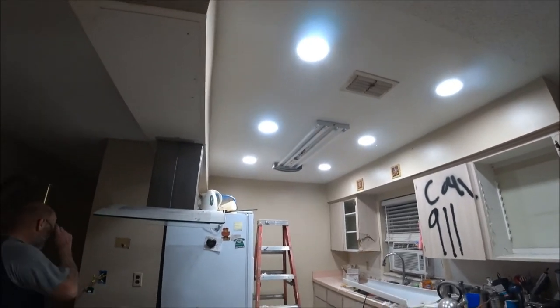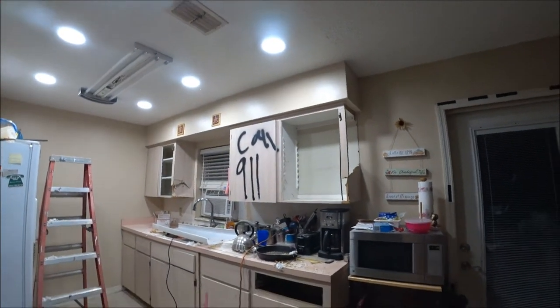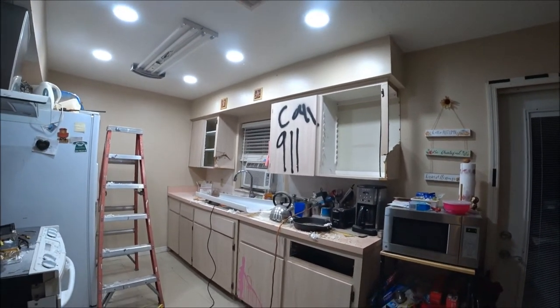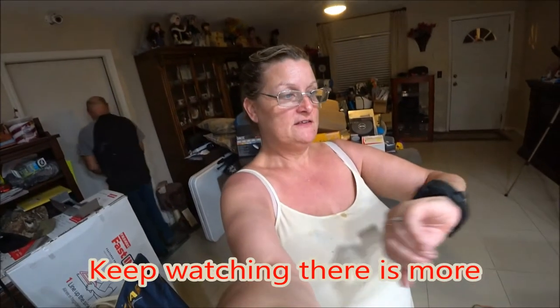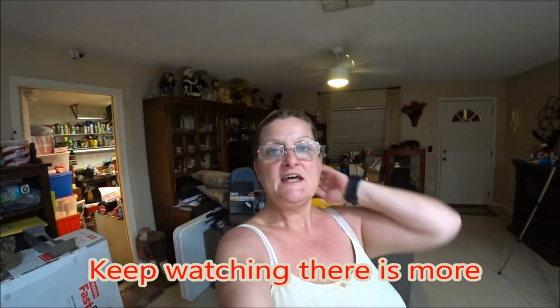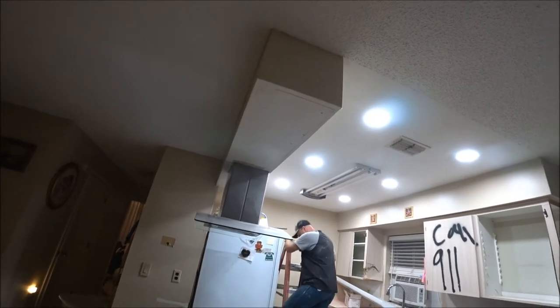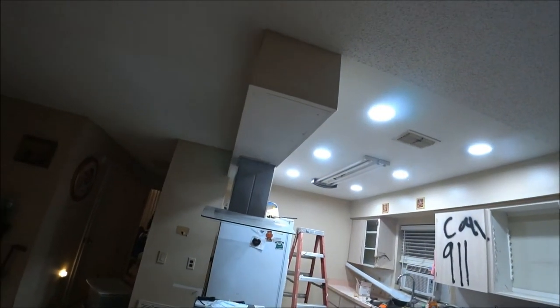Okay guys, that's it for now. Tomorrow we are taking out the cabinets — they're pretty much empty so we're just going to slide them out. I just have to take what's on top off, but that's no big deal. Tomorrow we'll yank it out and it'll be ready for Monday. Stay tuned everyone and I will see you soon.